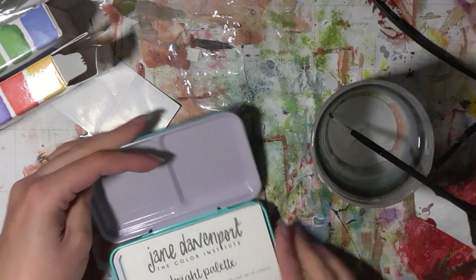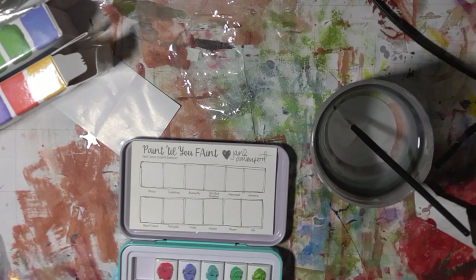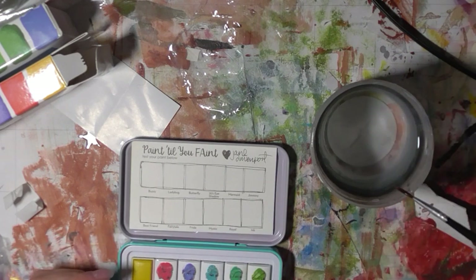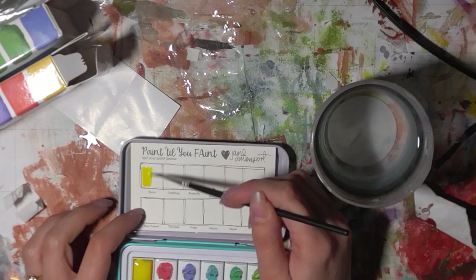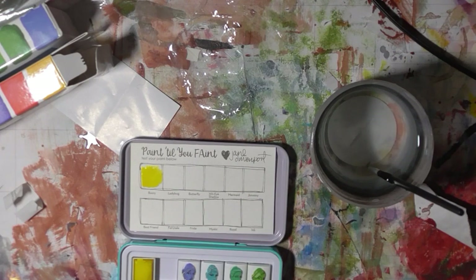It's really cool. So you get your little swatch sheet, the brush — I've got a free brush with it as well, which is cool. So I'm going to undo the ears. Let's have a go. This is Buzzy. Cute. This one is the Ladybug.